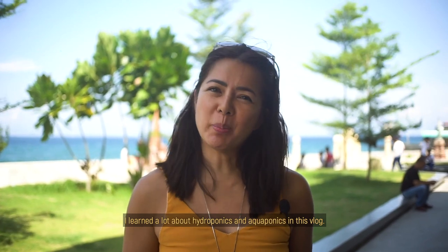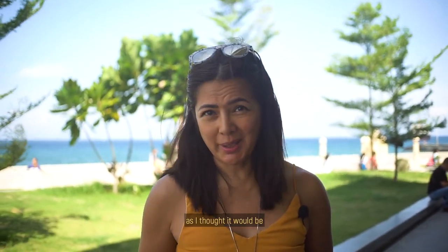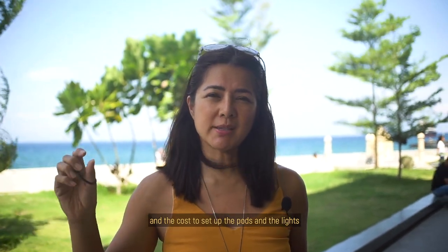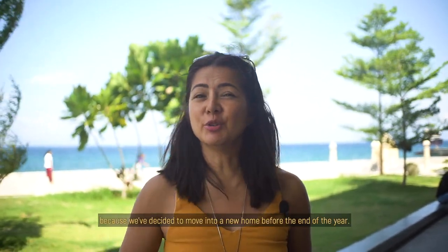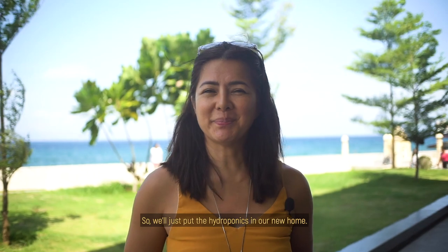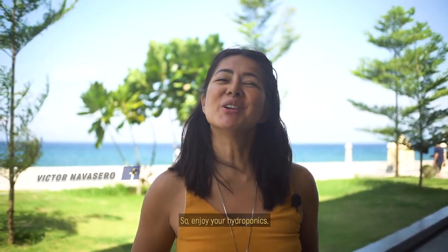I learned a lot about hydroponics and aquaponics in this vlog — most especially that it's not as expensive or difficult to set up as I thought. I got an estimate for one wall in my home and the cost to set up the pods and lights is around ₱40,000, including the nutrients. The project didn't push through because we've decided to move to a new home before the end of the year, so we'll set up the hydroponics in our new house. For more information about hydro and aquaponics, you can contact Victor Navasero on his Facebook. Enjoy your hydroponics!